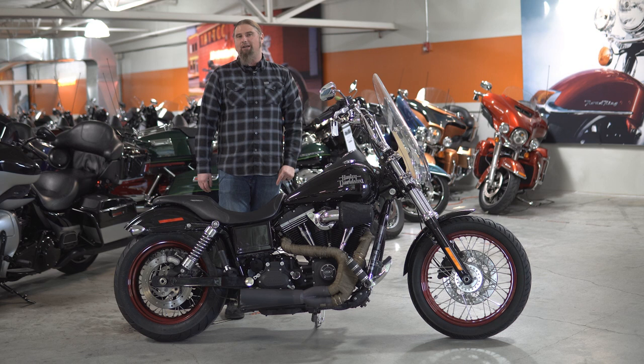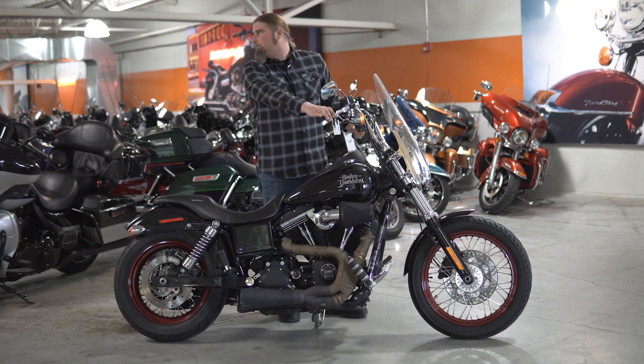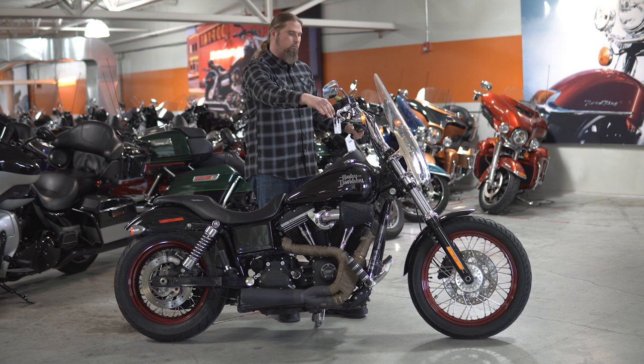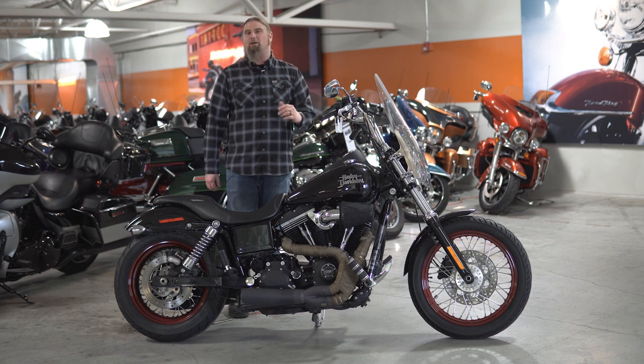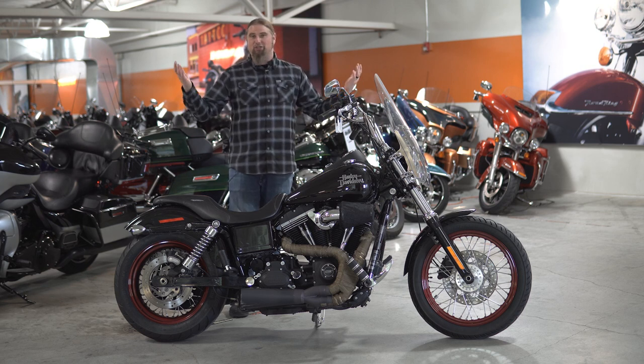I'm going to take the opportunity right now to go ahead and fire this bike up for you so you can hear that exhaust. [Engine starts] As I said, that exhaust sounds amazing. Once again, you've shaved weight and added horsepower to this motorcycle with this setup, which any Harley lover is going to love.